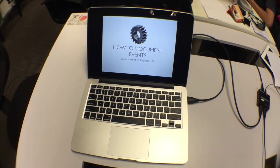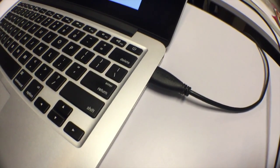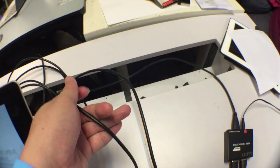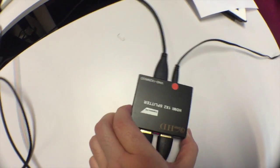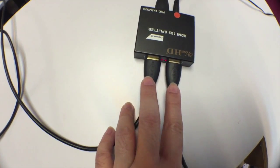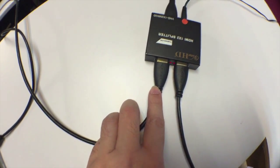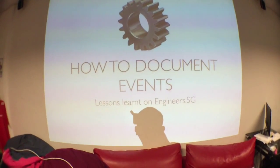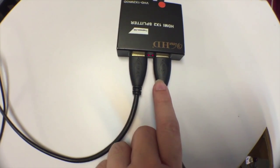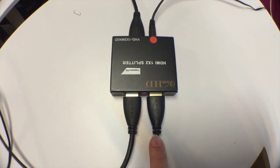So assume this is the presenter's laptop — you would have an HDMI output from here. The HDMI output from the presenter's laptop will go to the splitter. The HDMI splitter has one input and splits into two outputs: one goes into the projector, which you then see on the screen, and the other one goes to our recording setup, where we will record the presenter's screen.